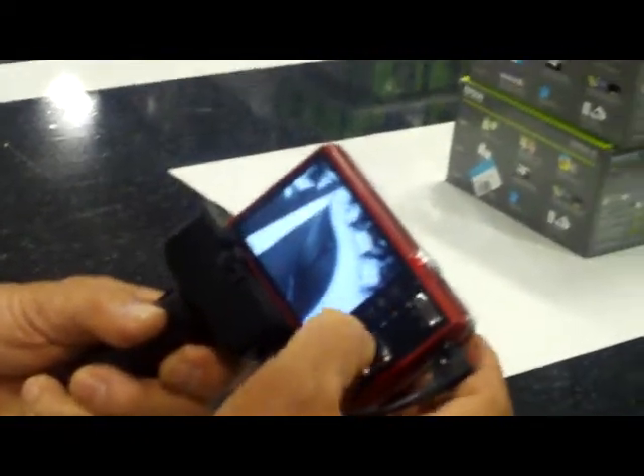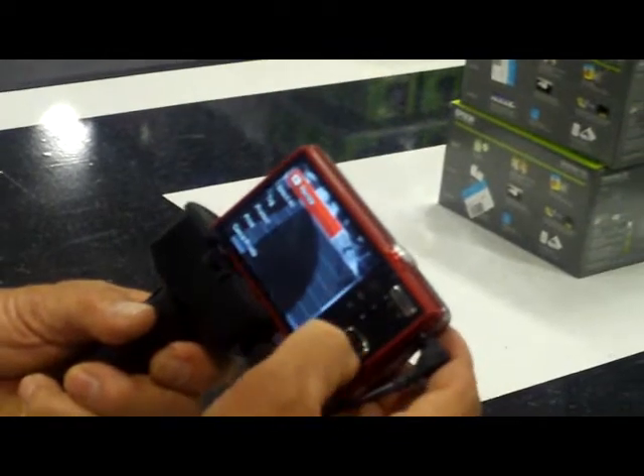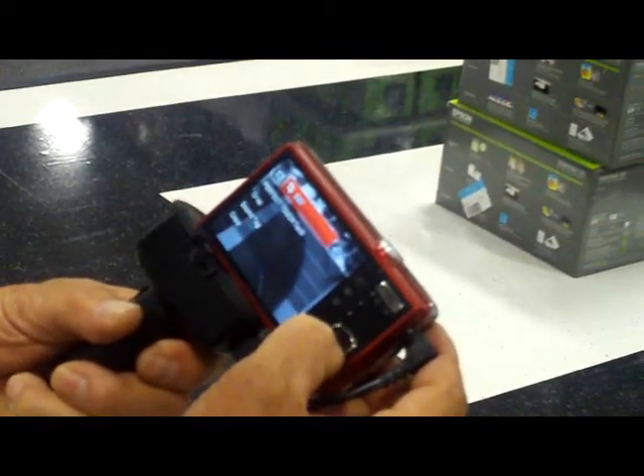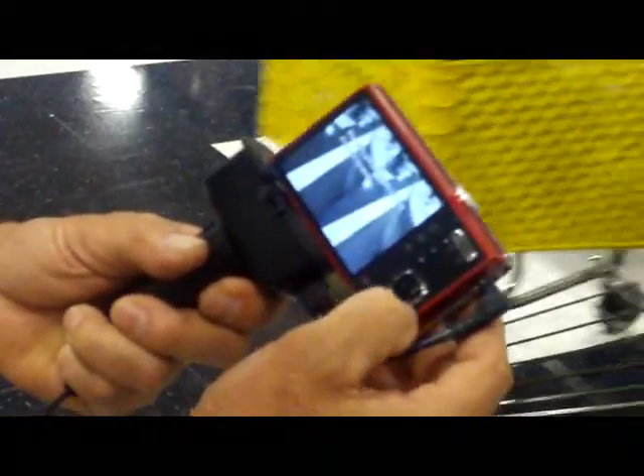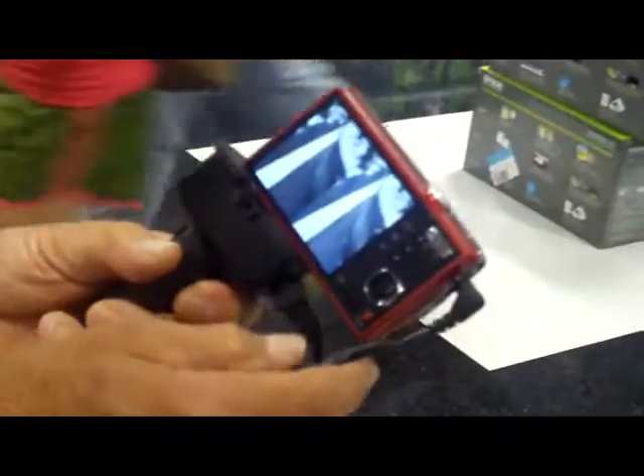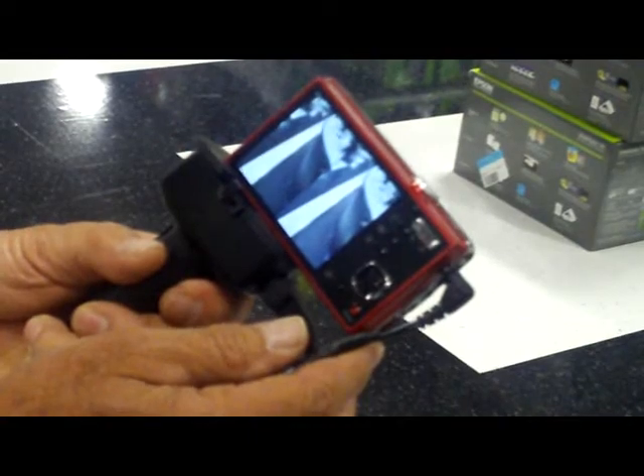Another great feature is also in the manual mode when you're reviewing and editing your picture. You can come down to perfect touch here, and you'll notice it has two shots there. You can visually see and pick the best picture you have.